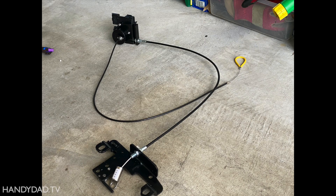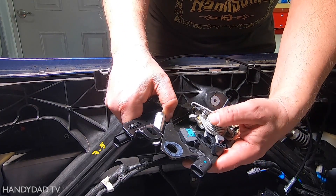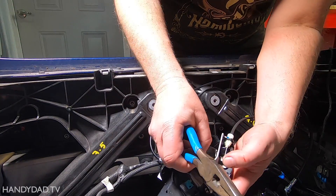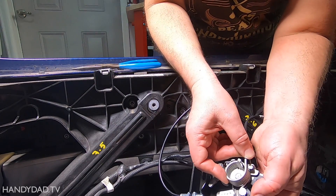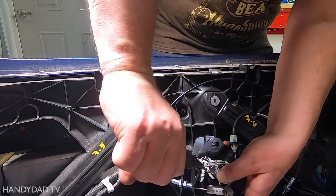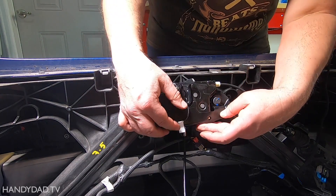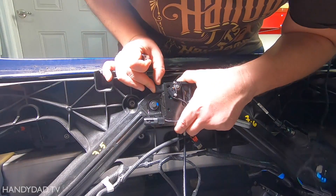The kit comes with a latch motor and a bracket that fits over the existing latch. I carefully removed the spring with pliers, installed the actuator on the post, then replaced the spring. The bolts go through the latch plates to sandwich the two of them together. I lined up the latch to my previous marks before tightening the bolts completely.